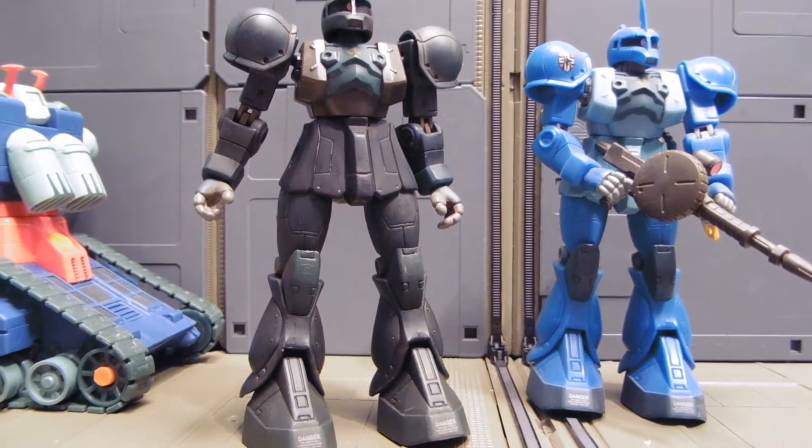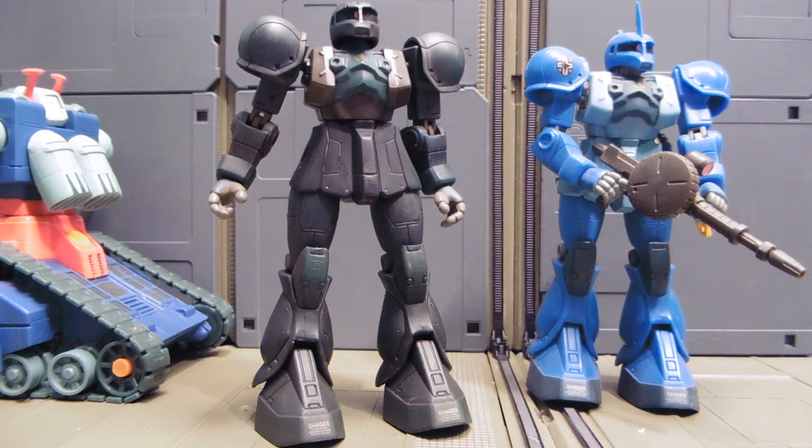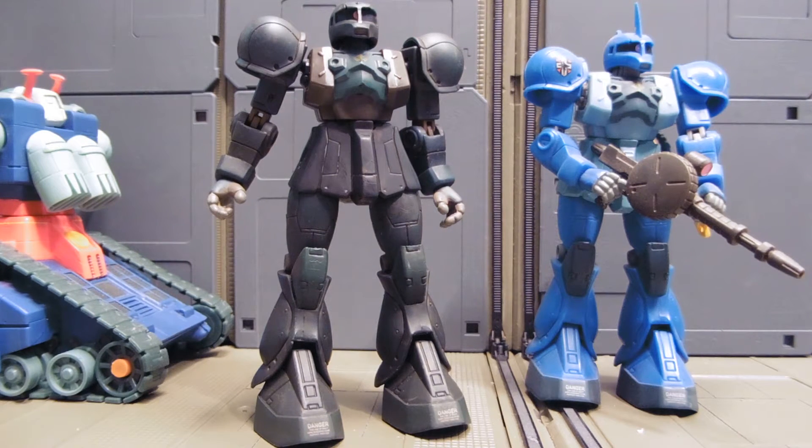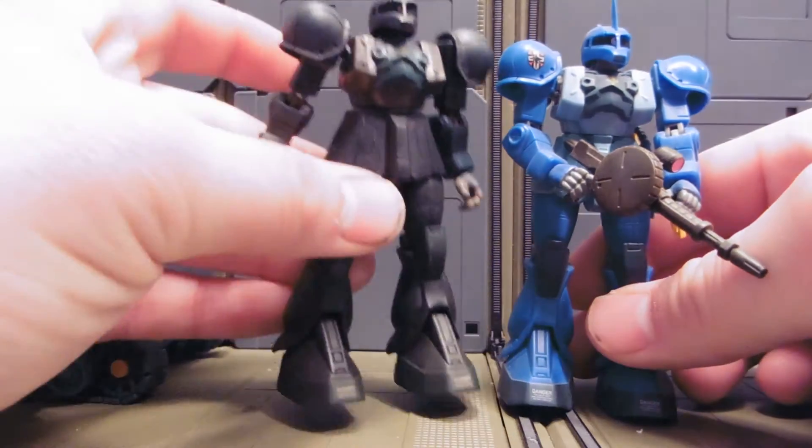Hey guys, Jessica Damu here with another Custom Gundam MSI review. This is another custom recolor I've made for my friend Richard Cofield. He's making me a 3D printed big tray in trade. So he sent me a Rambo Rawls Aku 1, and I turned it into this.